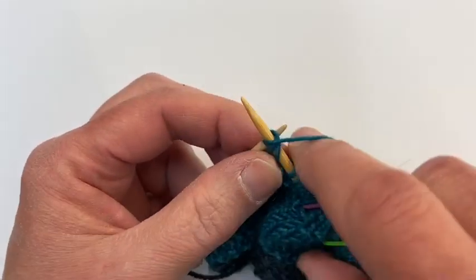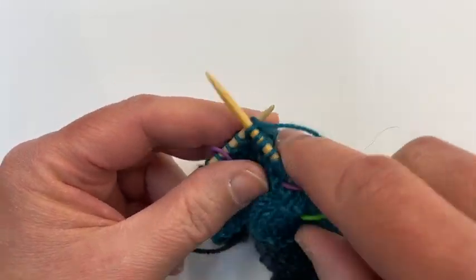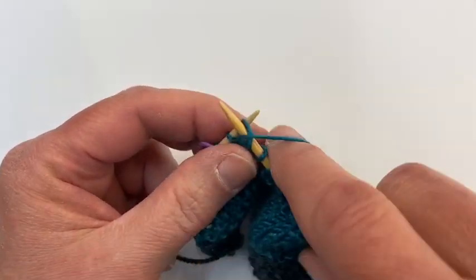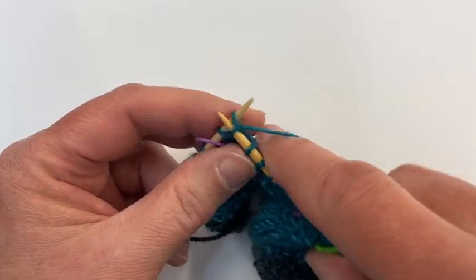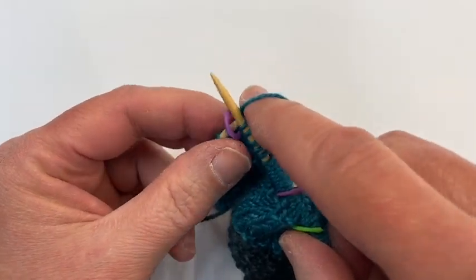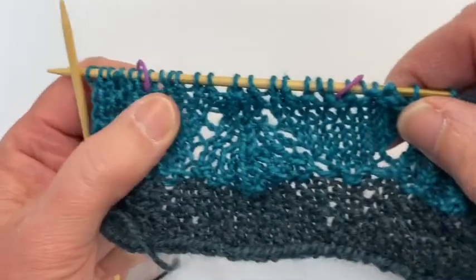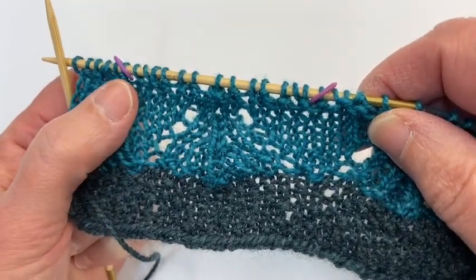Then continue: purl, knit, purl, knit, yarn over and knit. That's all there is to it, so enjoy — and we're gonna be at the beach together, always a good thing!